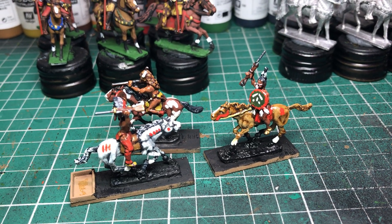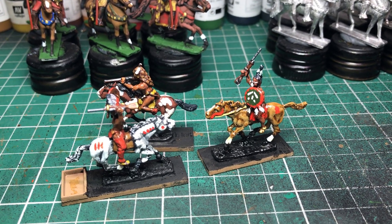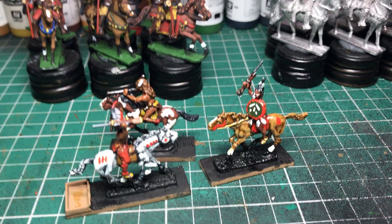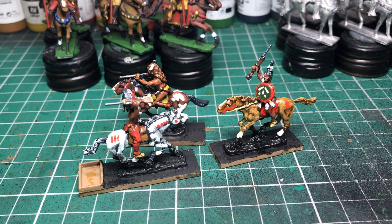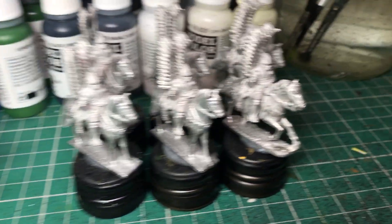So far we have 180 mounted Indians painted and 100 foot Indians, so there's still a long way to go on the project. The Quality Cast range — I don't think they're currently available. I think Mark has been buying these up on eBay in batches. I have seen the old catalog.